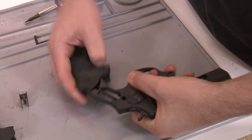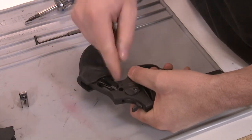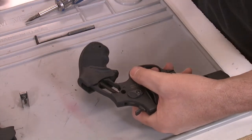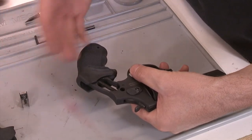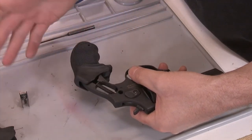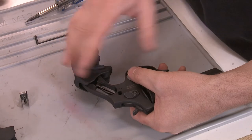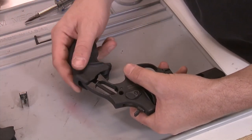All we're going to do is slip this on. Some of you might have curiosity — there should be no reason to get into the spring or anything else. A lot of people get into trouble when they decide to take gun parts apart. Just because it's accessible doesn't mean you should mess with it. If you want to squirt some oil in there and wipe it out, you can, and if there's any dust or lint you can get it out.